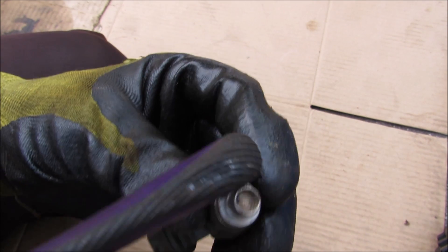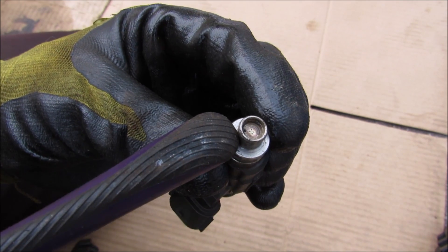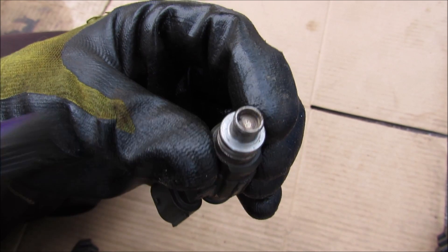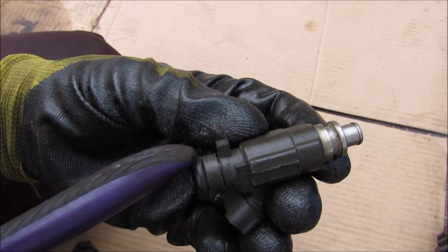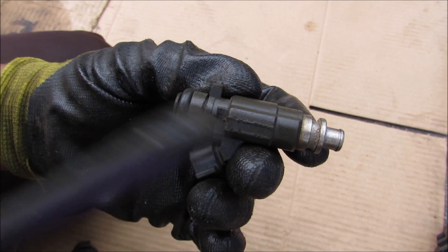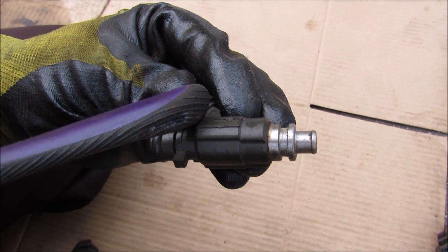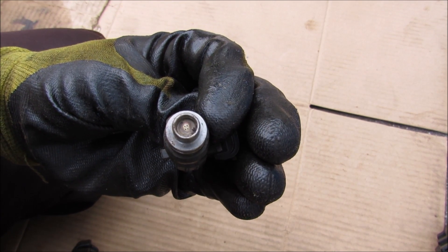If the fuel injectors are all clogged up due to bad gas or carbon deposits, that could cause incorrect stoichiometric ratios and increased emissions output because the engine is burning too lean. If you've got a leaky fuel injector — either through the O-ring or the actual pintle valve inside is busted — that could cause increased fuel consumption because fuel is just dripping down. To keep your fuel injectors clean you can run good gas through them as well as some fuel injector cleaner, or you can take them for an ultrasonic bath.